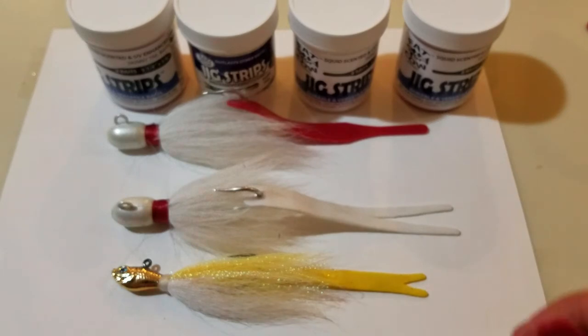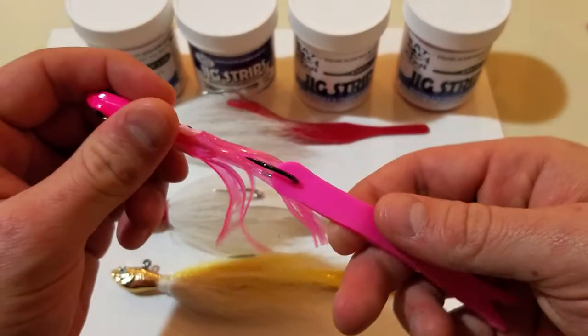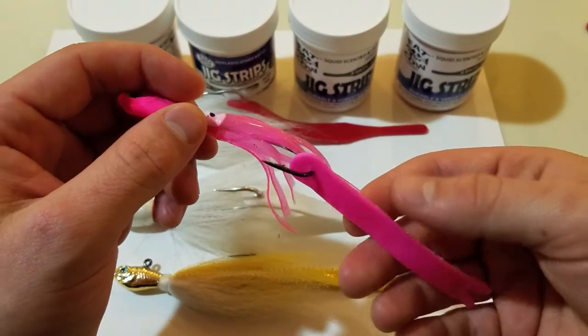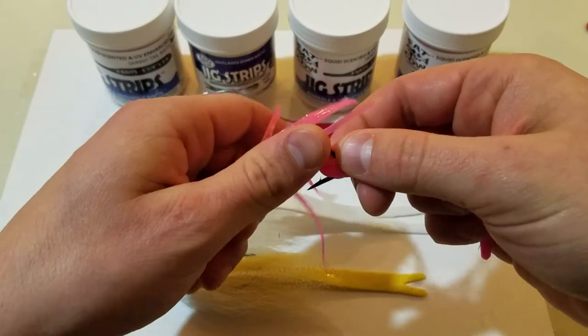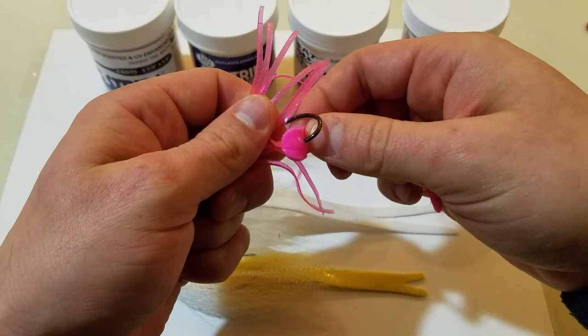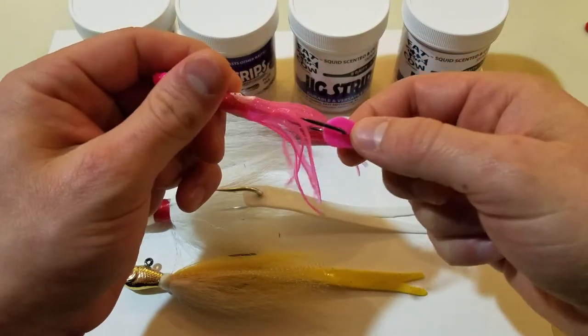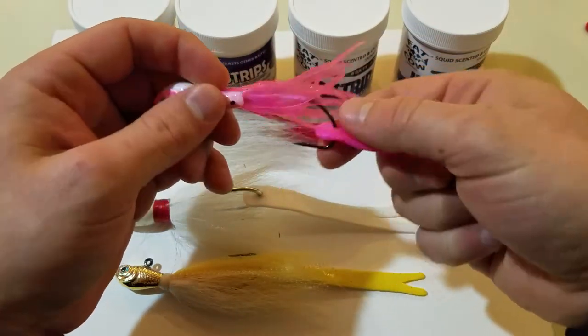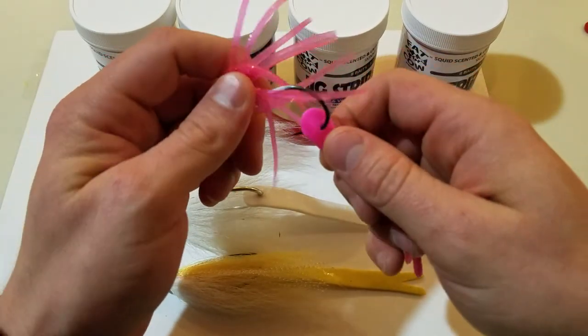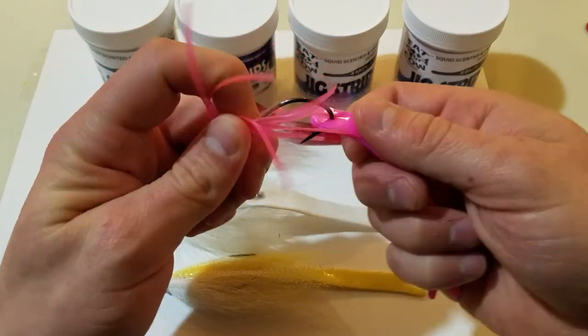Once the fork tail is on the bucktail, it doesn't really make it easier to get off. Having that pre-punched hole, you're still going to have to get it over the barb. So there's a little bit of a trick to this, and if you watch, I'll show you how to do it.